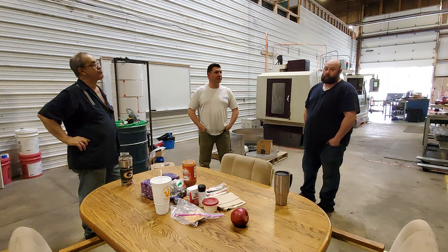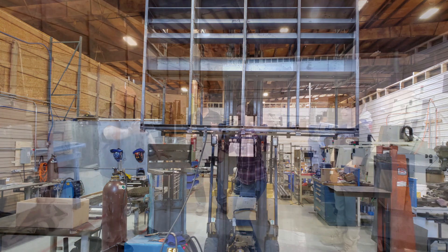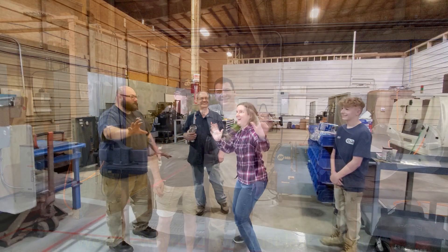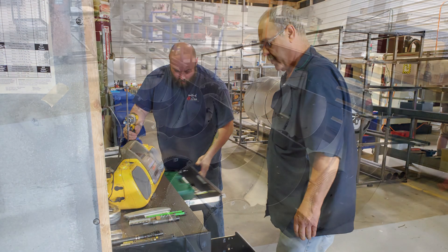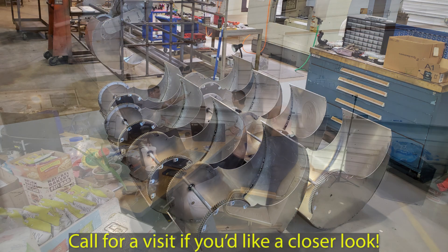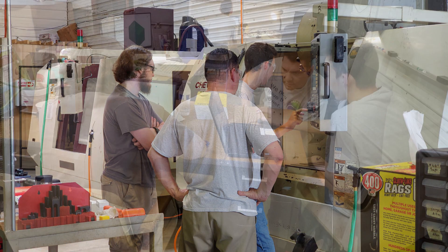Our updates have been regular and informative from the beginning of our work, stretching back four years now. We openly publish our progress to the community with our weekly whirls, and we're happy to receive visitors or investors to our shop at any time if they would like a closer look at what we're doing. Trade secrets are of course protected accordingly.